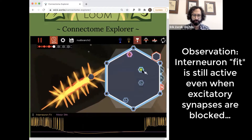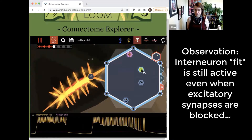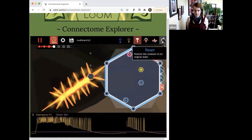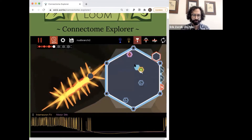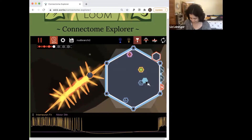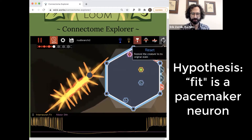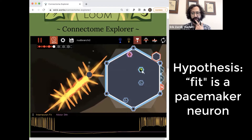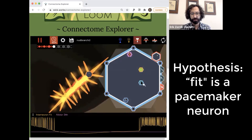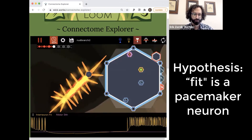No effect. And we learned that fit is probably a pacemaker neuron — seems like it. Because there are no other interneurons projecting to it. We ablated the only other interneuron and fit is still depolarizing rhythmically.